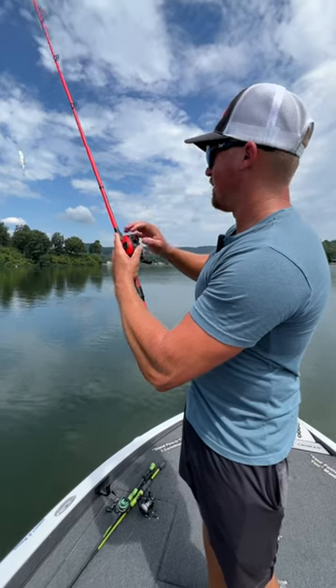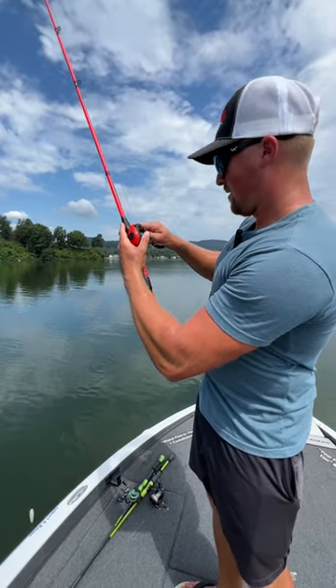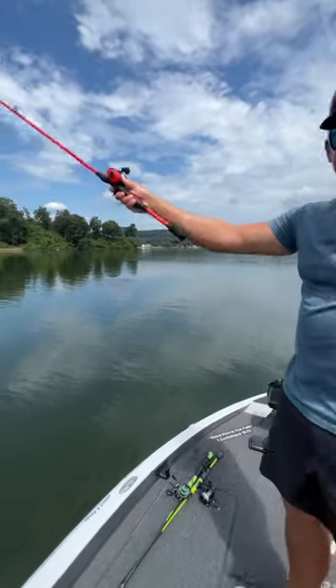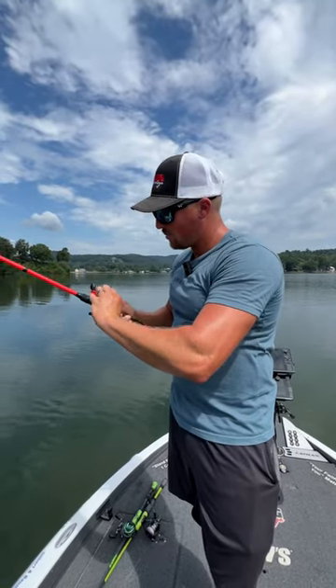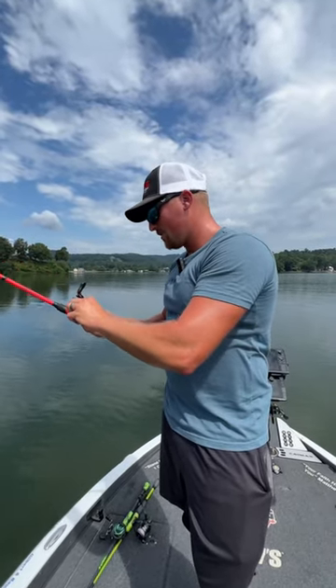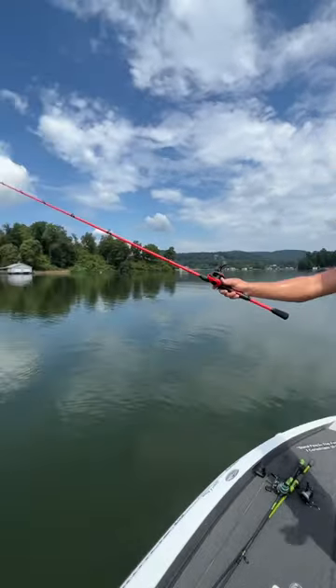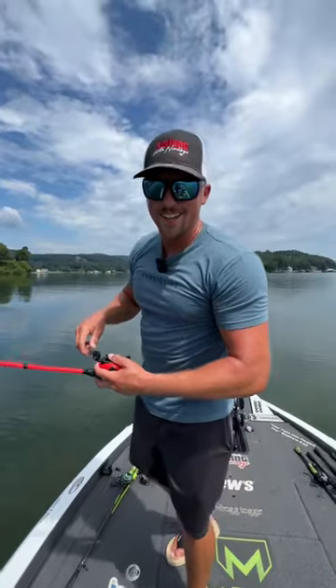That one was really loose — there we go. See, now it stopped. Loosen it up to where it's barely falling, then turn that dial halfway up and test it out. It caught a little bit, so turn that dial up two more clicks and you're good to go. Look at that — she's dialed in.